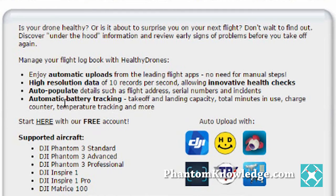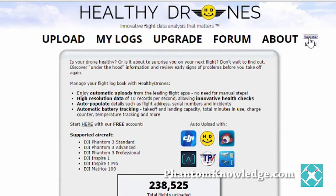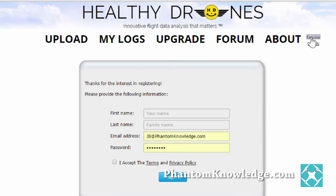I want you to know about this program, and I'm just going to give you a quick introduction to it. In order to do that, unless you've already done so, you're going to need to register. So you go to register, put in your name and email address, accept that, and then go ahead and register.